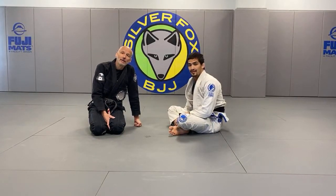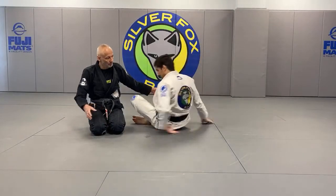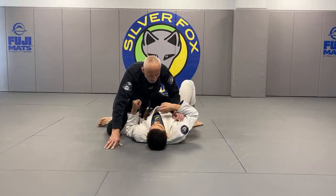Piotr Zawadzki on Facebook asks: could you go over the transition from knee on belly to mount? Yes, that's a good question.